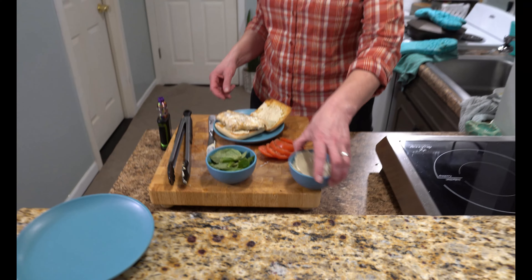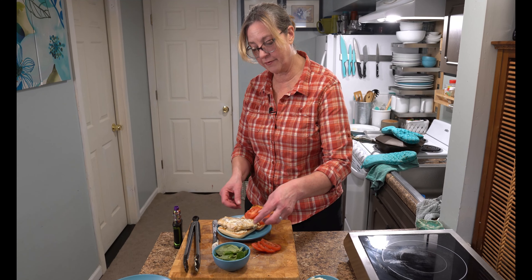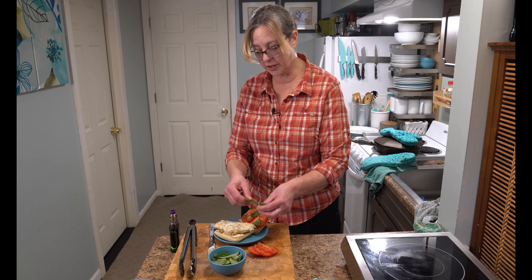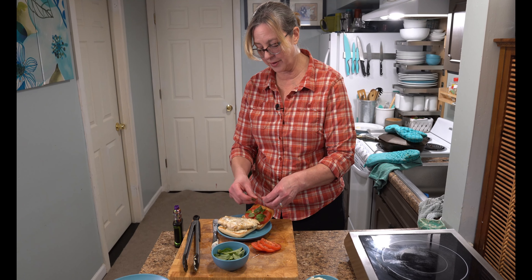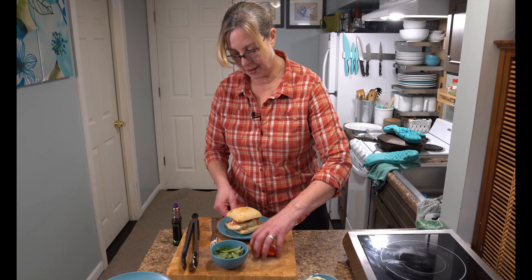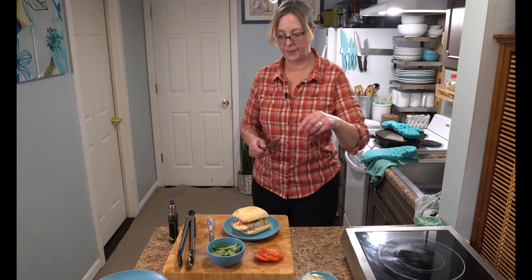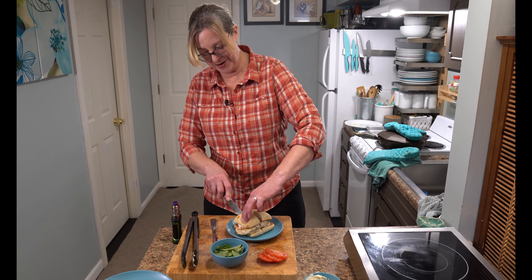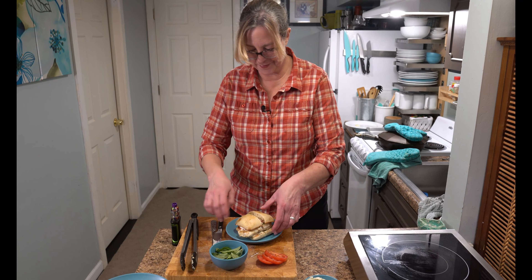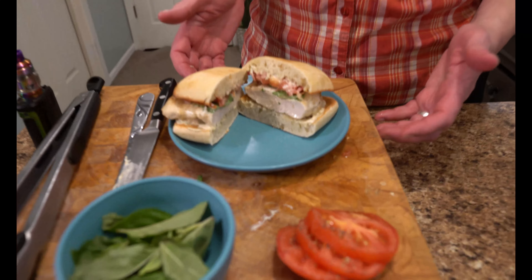I've sliced up some tomatoes with a little salt and pepper, and I'm putting those on the sandwich. I also have some fresh basil leaves — I'm just going to rip them and put those on top for freshness. Basil is a little peppery so it adds a nice flavor. I'll pop the top on and give it a little cut. Oh, that looks beautiful — the caprese chicken sandwich is done!